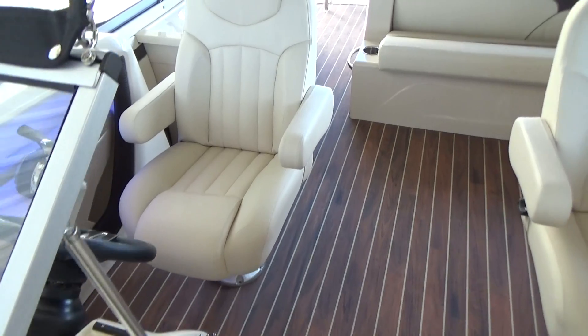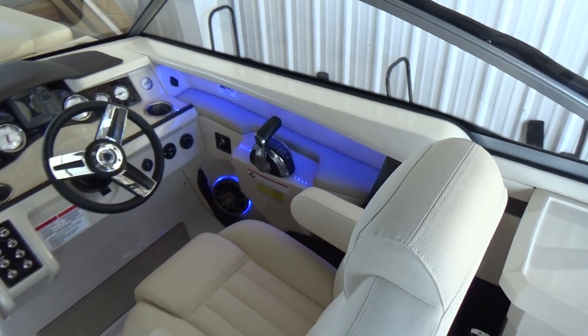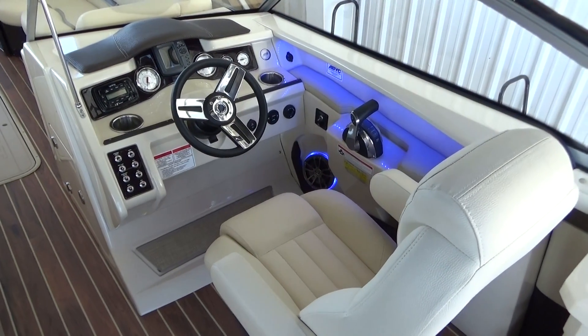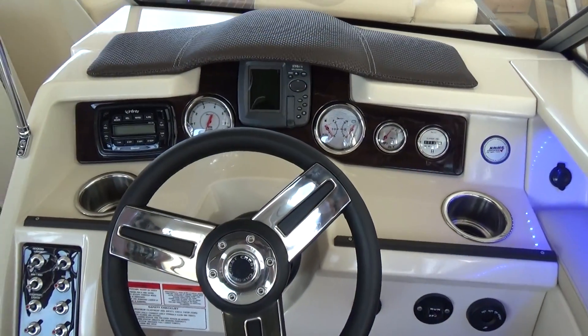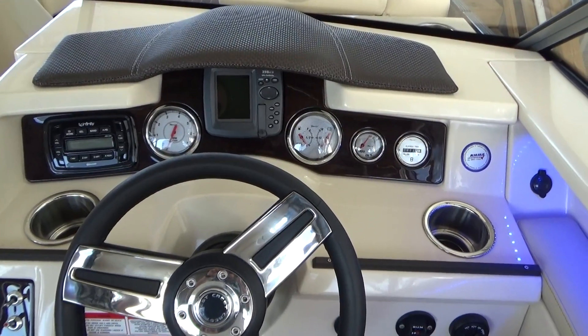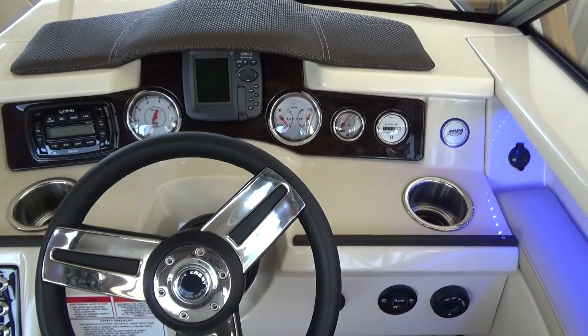Towards the back of the boat, the Continental has a very impressive helm area. Because of the 300 Verado, we've got digital shift and throttle. This boat comes with a GPS fish finder, as well as the Infinity Bluetooth stereo, tachometer, fuel gauge, volt meter, trim, and hour meter.